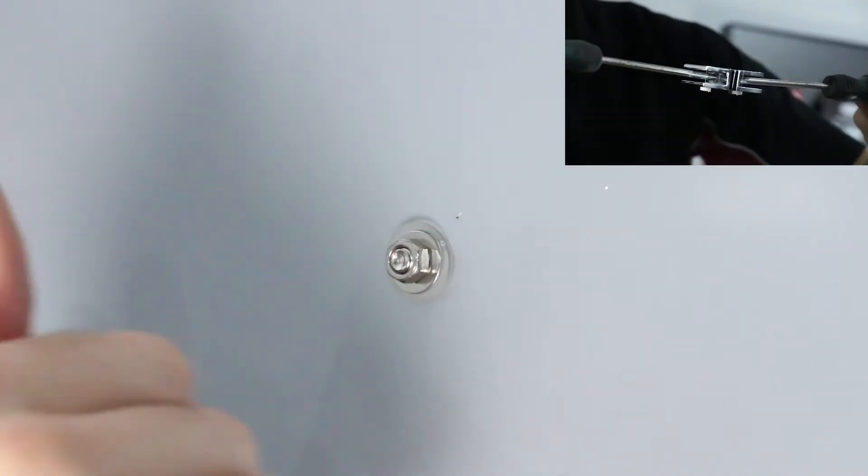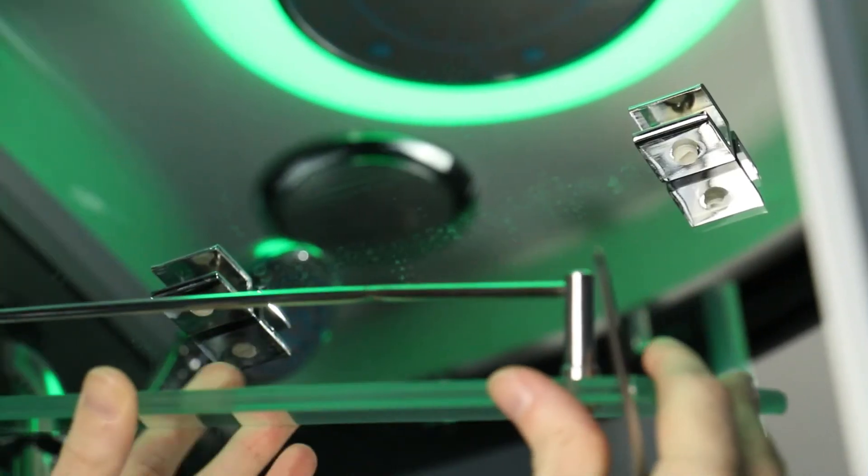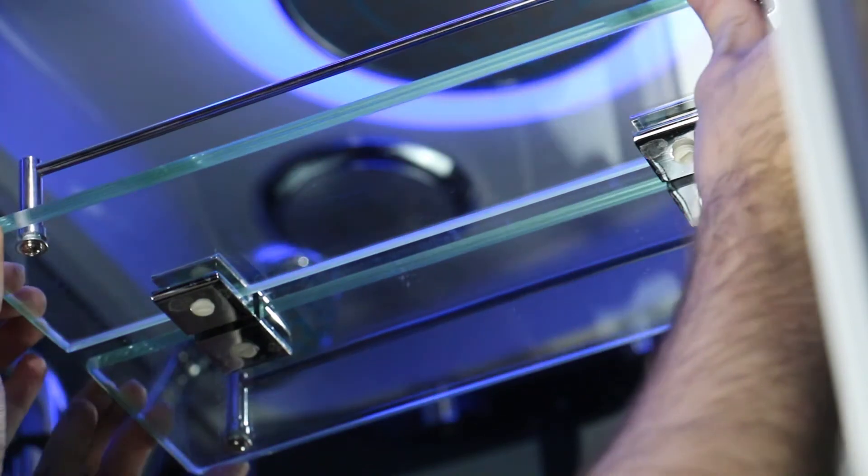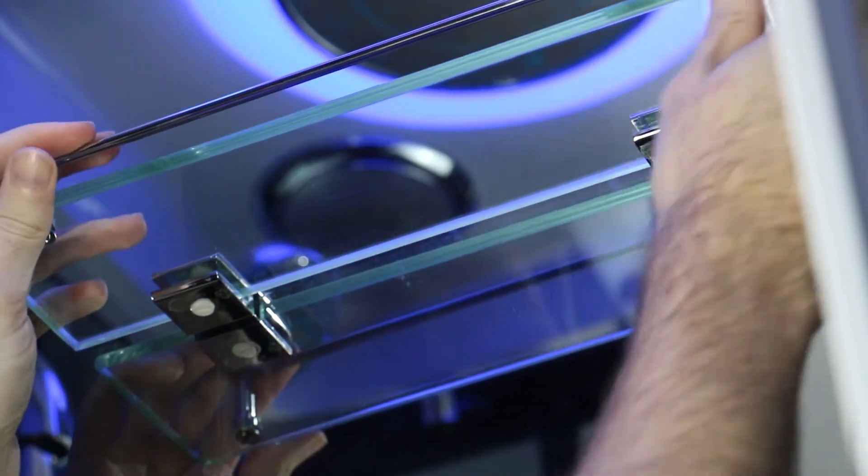Repeat this process for the other side. Now with both brackets fitted, slide the glass shelf into the brackets and tighten the white grub screw using a flat headed screwdriver.